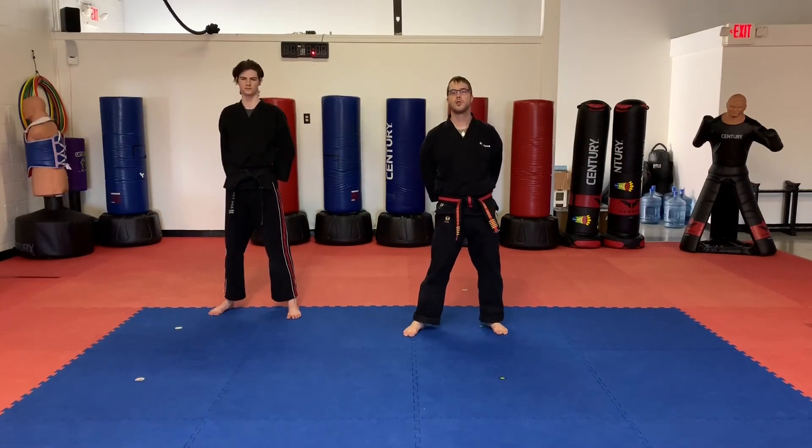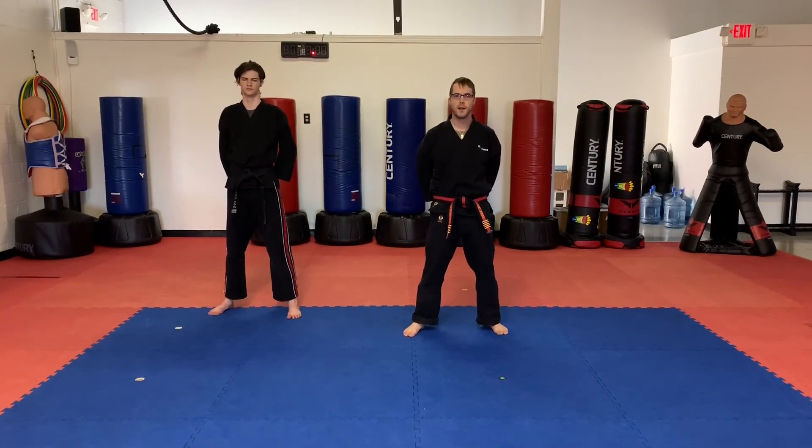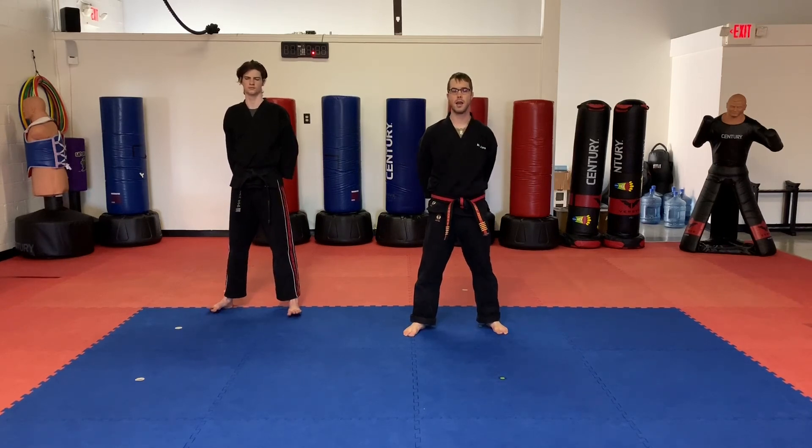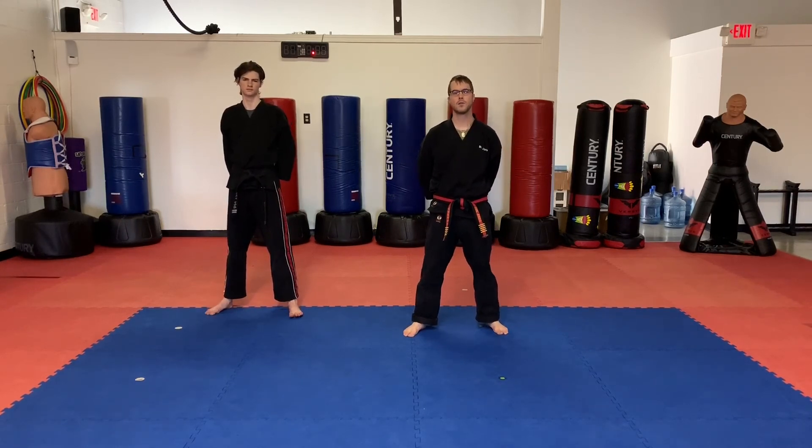Okay, little dragons, hope you enjoyed the class eight video. Parents, don't forget to pause the video and go back to re-watch any area that you need to so that they can continue to practice at home. Keep up the good work, little dragons, and we will see you guys for your next class. Thank you for watching.